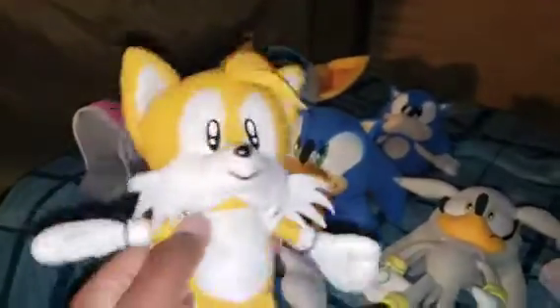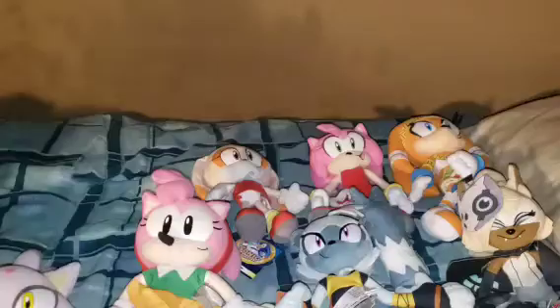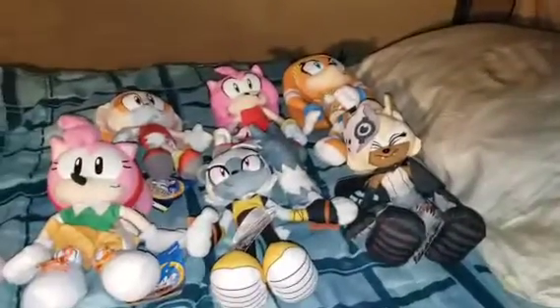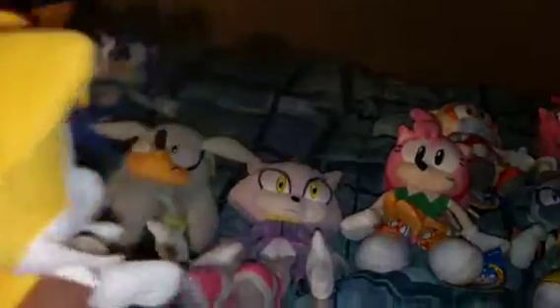Guys, are you all ready to meet the new and improved classic Knuckles? Yep, we're ready — so all of you better close your eyes. Alright, we got our eyes closed. Okay, come on in, Knuckles. Okay, I can't wait to see your guys' reaction. We cannot wait either. Alright, on the count of 3 you're all gonna open your eyes. Alrighty then — 1, 2, 3! I know that was a quick countdown but still.